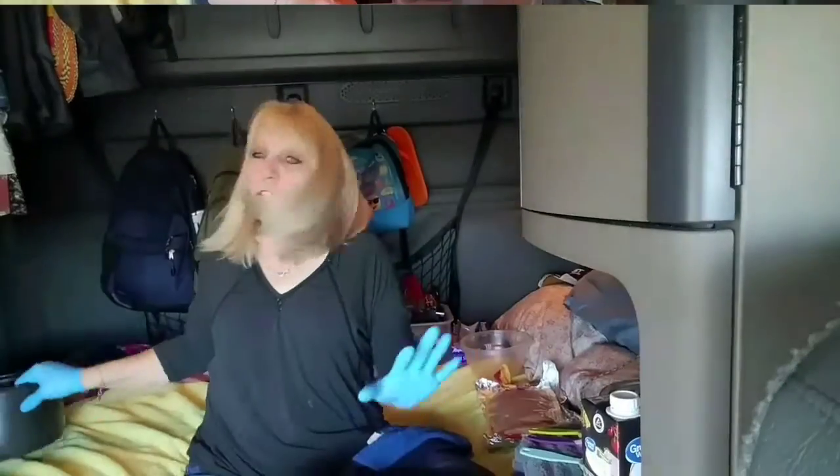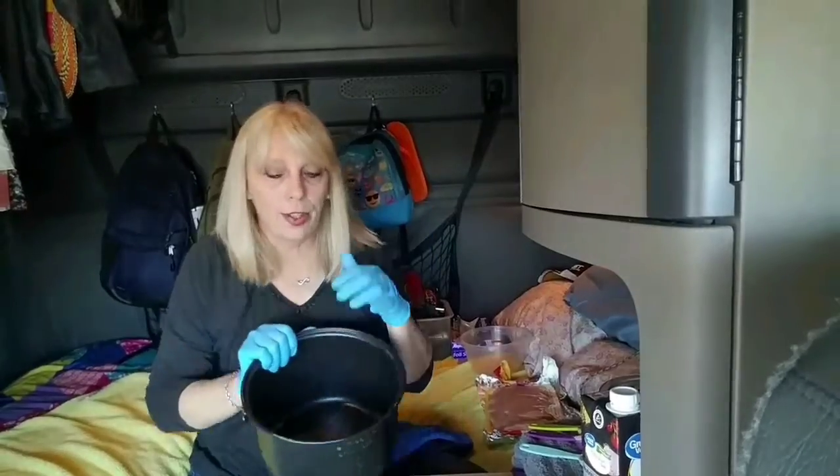I'm going to add a little extra chicken to mine because I got it on sale, so I just need to go ahead and cook it all up. It's like two pounds — one pound, though, is more than enough. We're just going to jump in. I want to get this in the slow cooker.